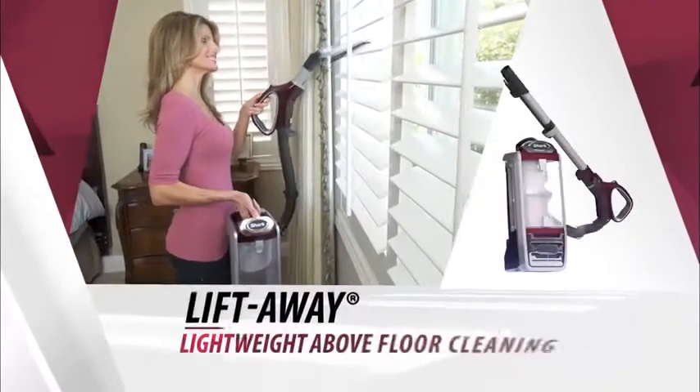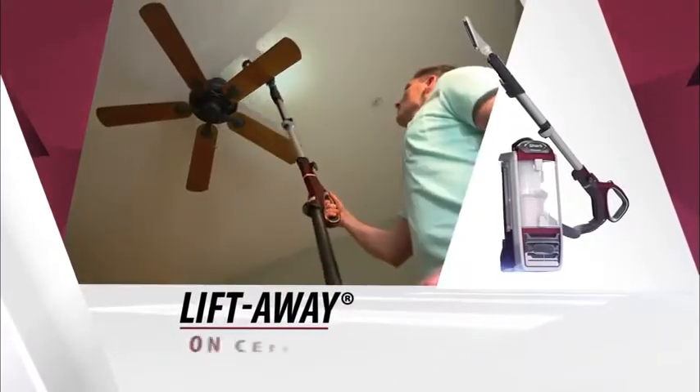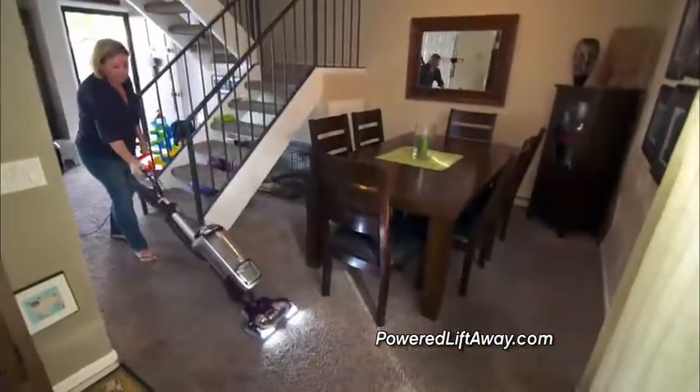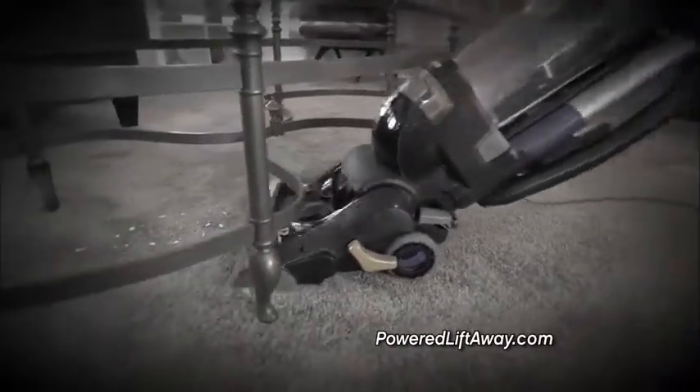It's a lift-away for super lightweight portable cleaning above the floor on furniture, ceiling fans, and cabinets. But Shark didn't stop there. With the Rotator, they solved a problem that stopped other uprights dead in their tracks — furniture.